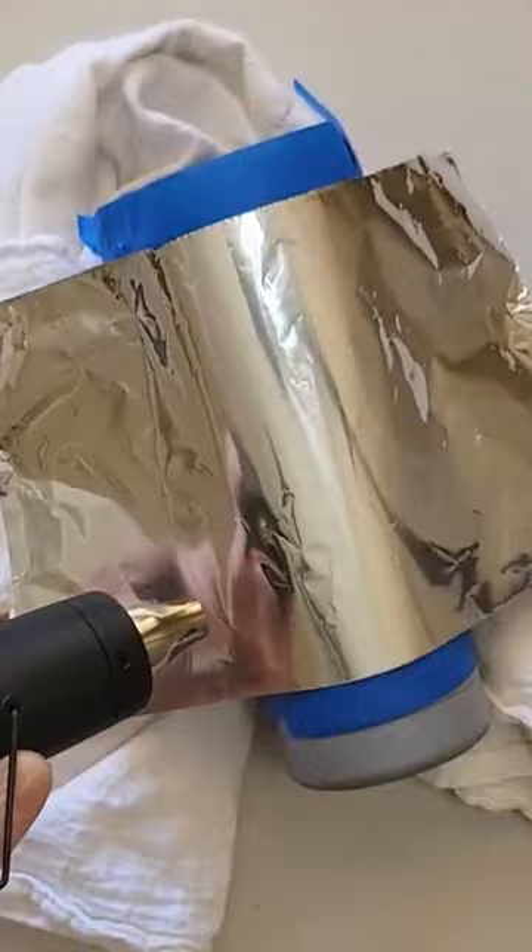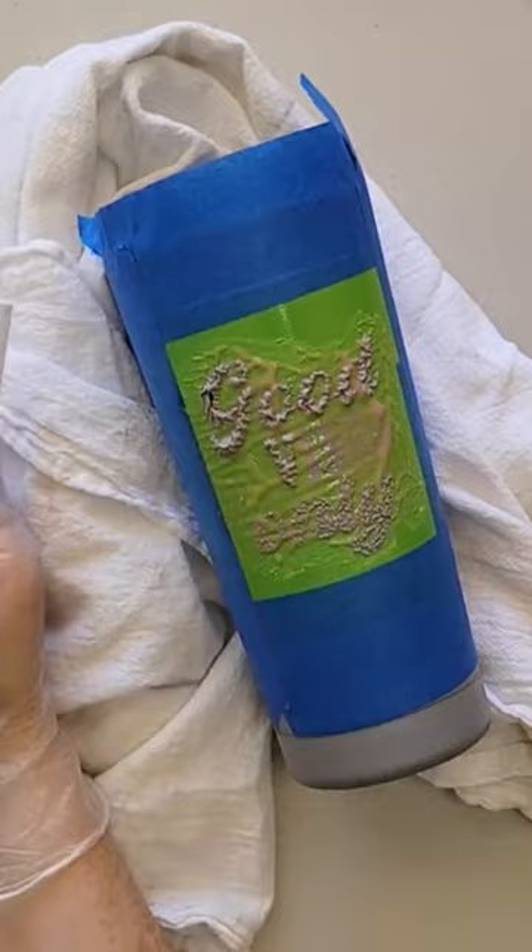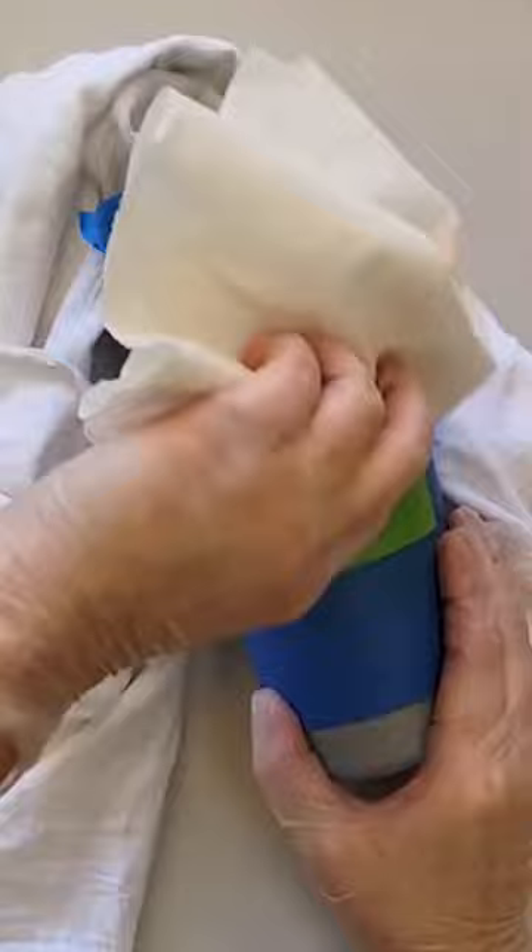Use a toothpick or other pointy object to check that the solution is removing the powder coat. When it does, take a paper towel with some rubbing alcohol on it and rub it over the stencil to remove the excess solution.